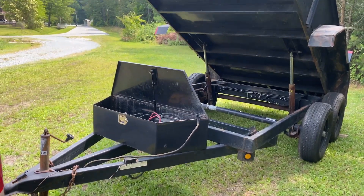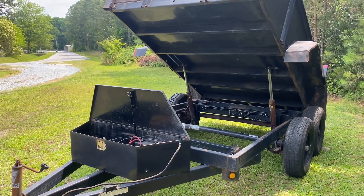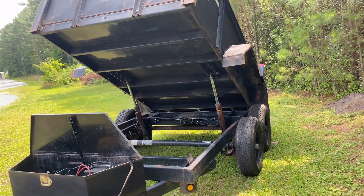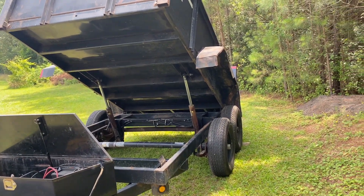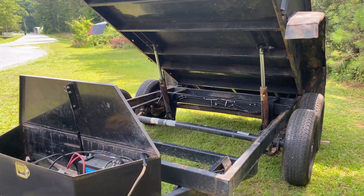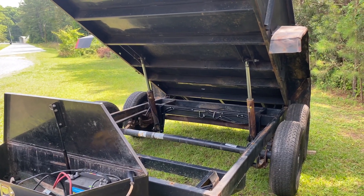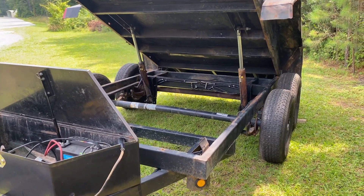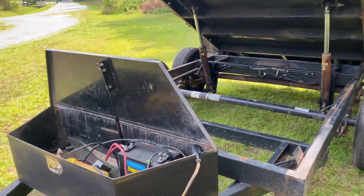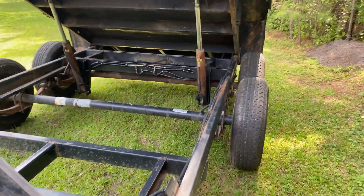This video is on the 2006 Lippert dump trailer, which is 10 foot by 6 foot by 2 foot deep box. It has a GBW of 9,990 pounds. I can carry approximately three and a half tons, which is 7,000 pounds. It's all variable due to how much you get on your tongue and stuff like that.